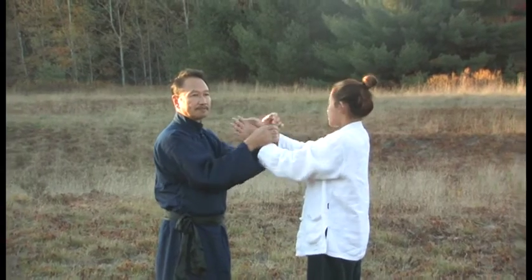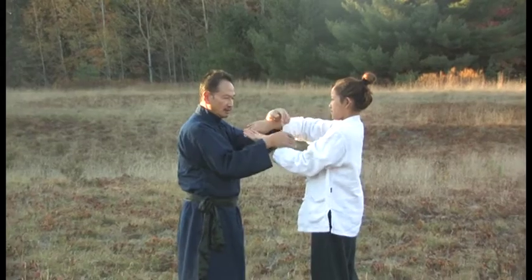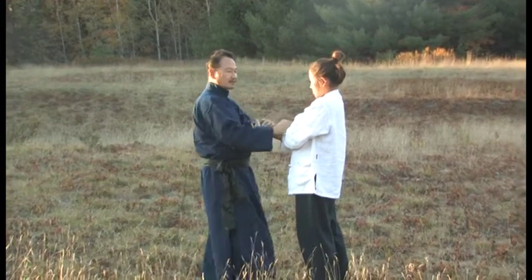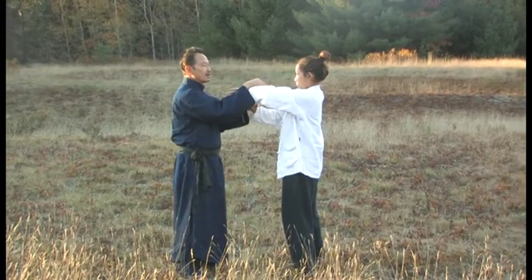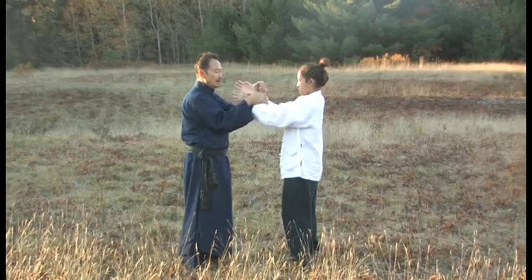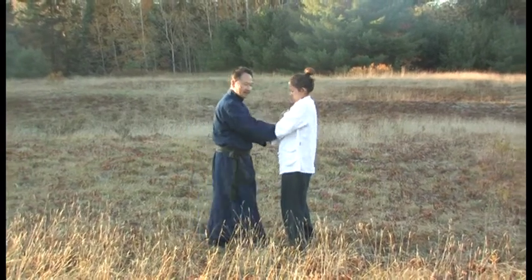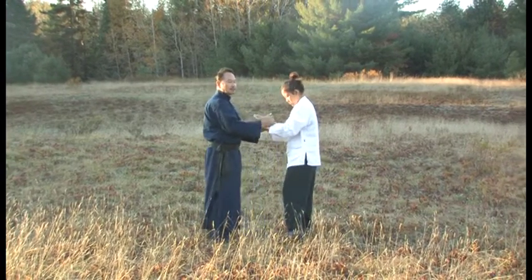Cutting, or sometimes they use the word choking. So from here, I will trap this way, so that I cross her hand over and I punch this way. Basically, my right hand goes over her left, and I cross them over. This is number three.